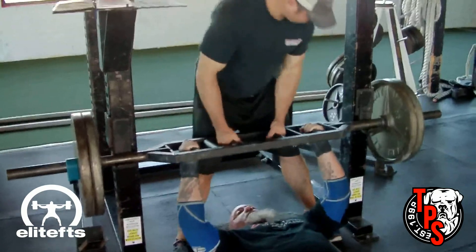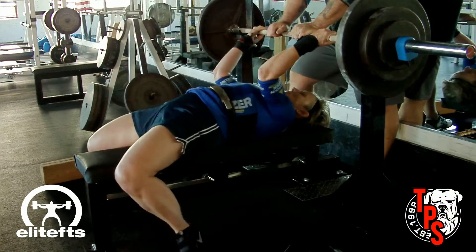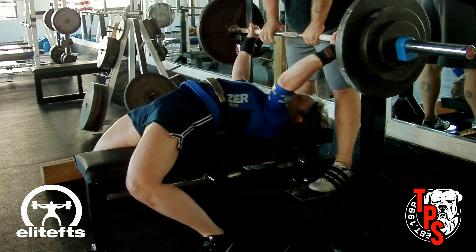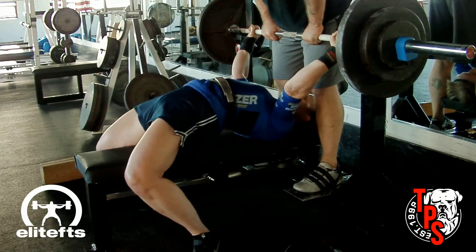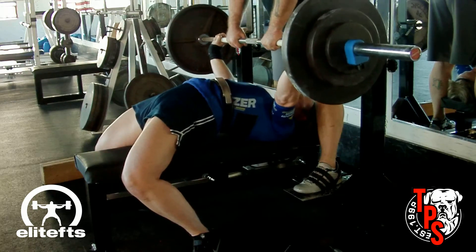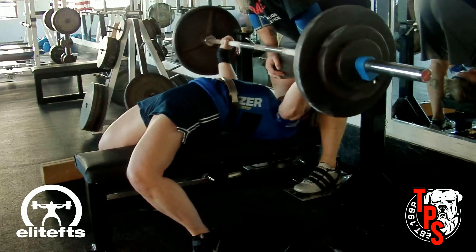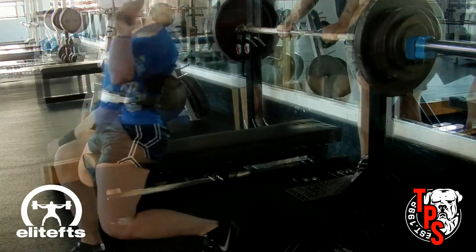We're going to head back over to Jane — she's taking what looks to be 205. I don't remember exactly what her weights were for the day. We had some issues with her setup today — she set up a little bit too far into the bench and hit the racks on the uprights, so we moved her out a little bit to make sure that didn't happen. We're trying to get her to wait for the commands — looked a little quick to me on this one.